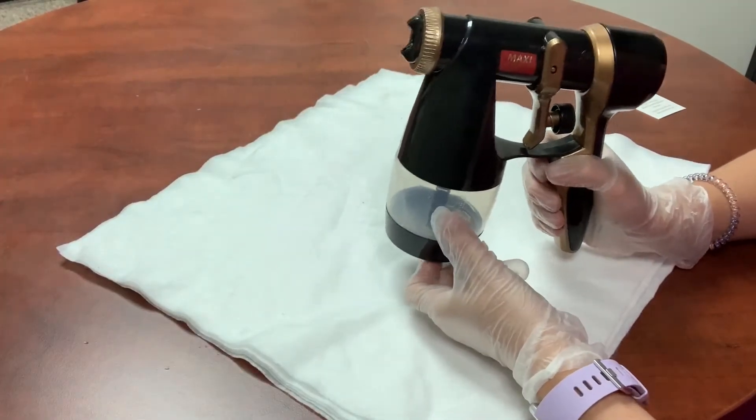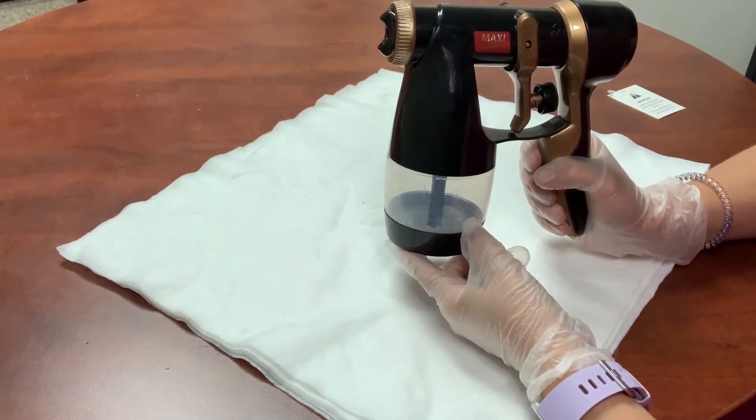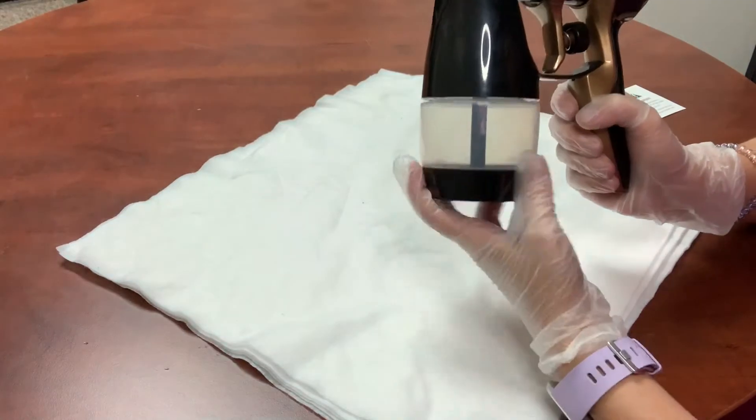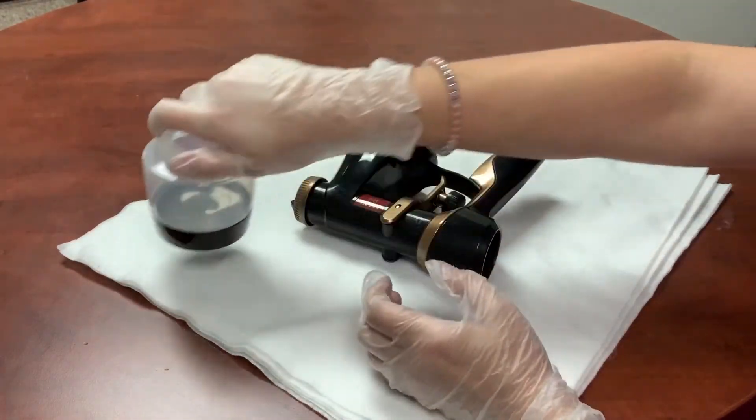If you have solution left over in your cup, you can either dispose of it or put a lid on your cup and then reuse it later.